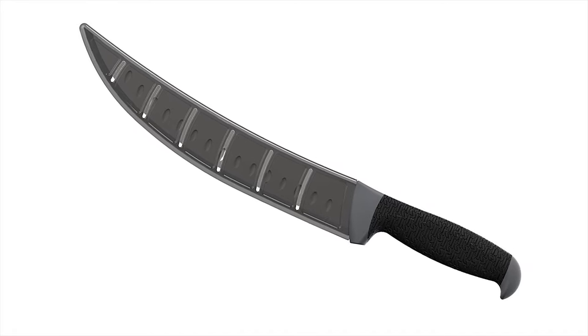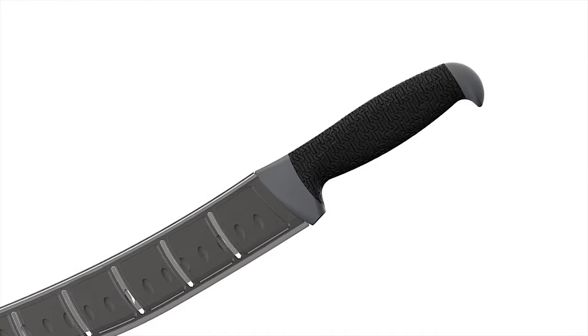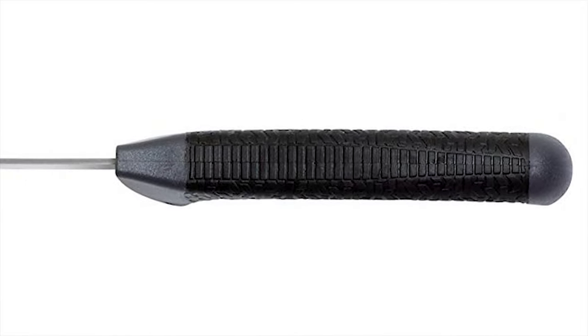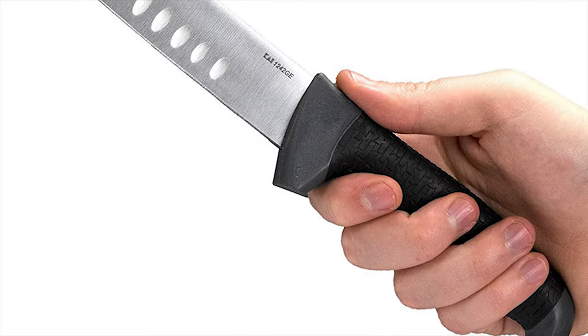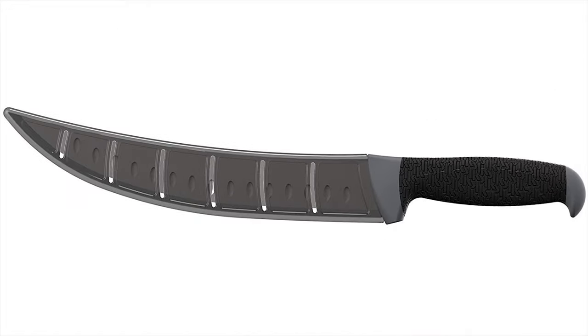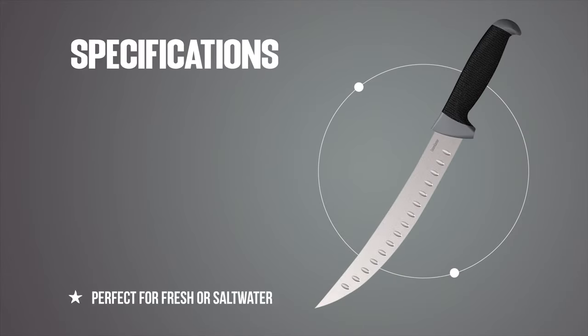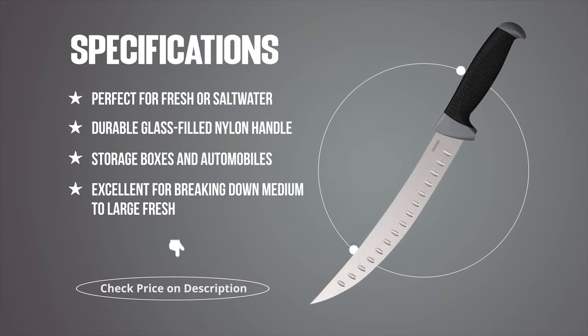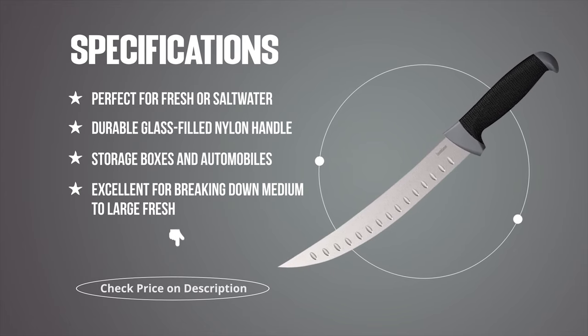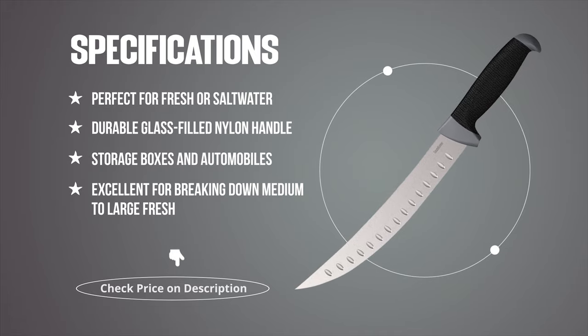Durable glass-filled nylon handle with textured overmold and an exclusive K-texture grip for a strong hold even in slippery conditions. Includes a blade protector for safe storage in boats, kayaks, tackle boxes, backpacks, kitchen drawers, storage boxes, and automobiles.